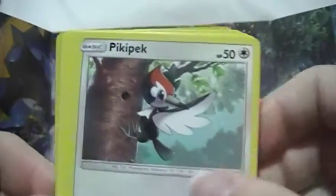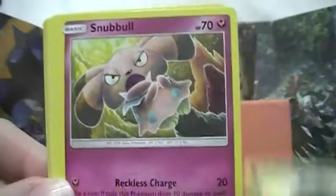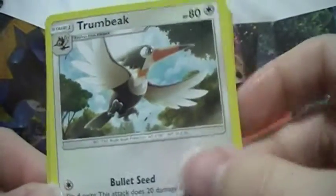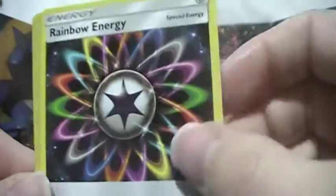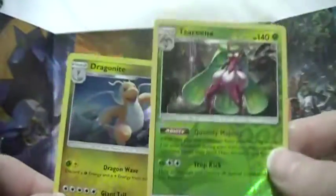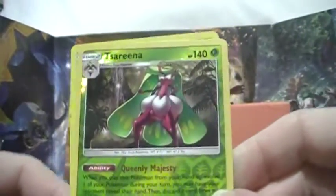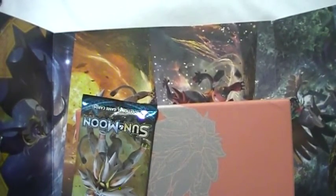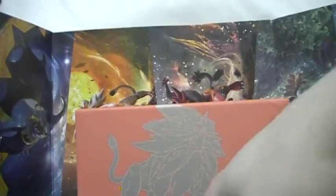Pack seven: Carvanha, Pikipek, Sandow, Snuffle, Pharaoh, Spritzee, Rainbow Energy, Hypno, Drampa, reverse Serena — a rare — and a Dragonite hollow. Very nice, but I already have both of those. I don't really need doubles. It's a pain — like I said, I'm not a player so I don't need doubles or anything.